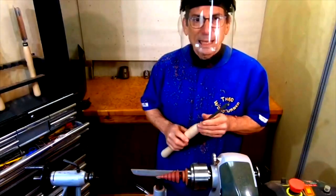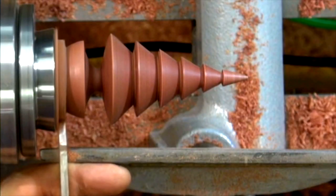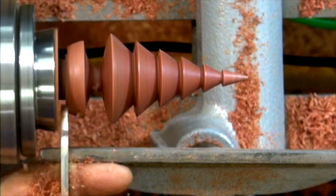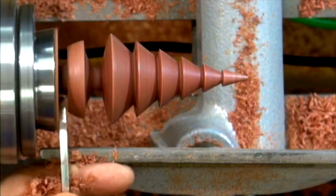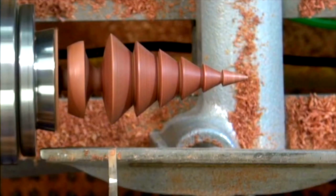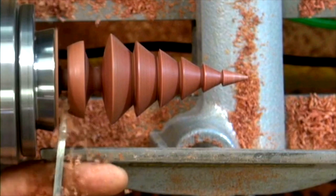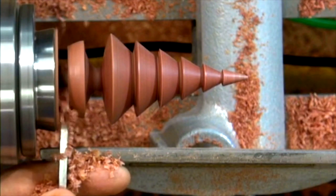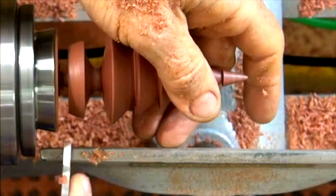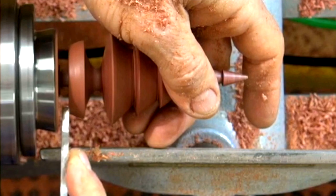And now to part it off with the one-eighth inch parting tool. It is important to ease the cut by making it slightly wider, and now I'm going to undercut. I'll just take a fine cut just with the edge right there. Now to hold on to the work — a little flat just there and then undercut.